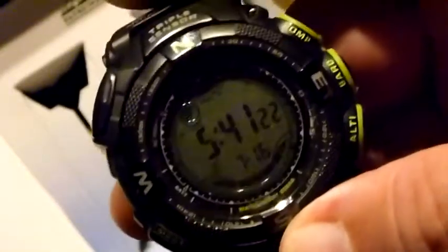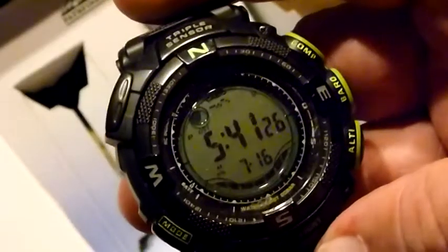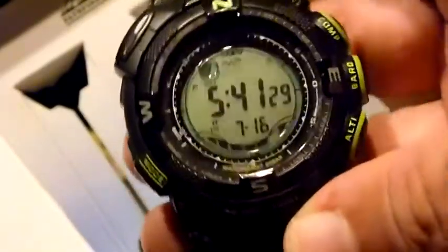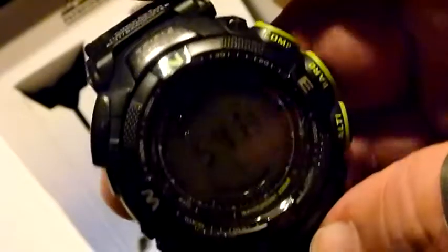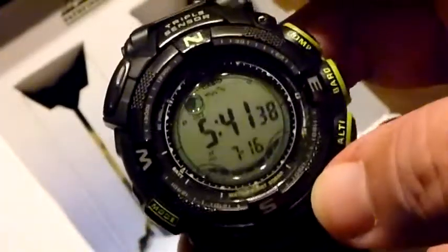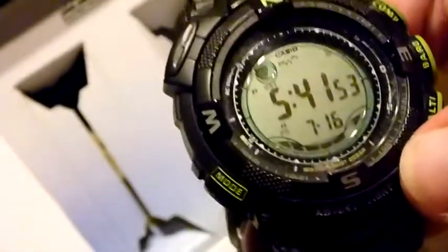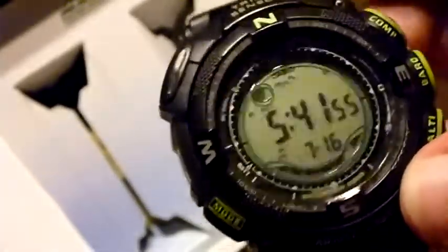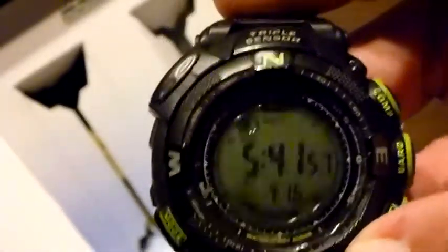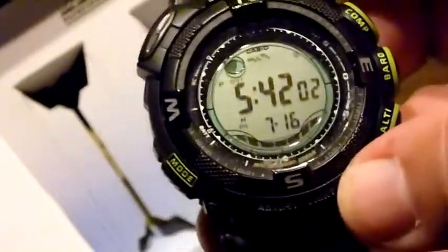I want to tell you this: all the measurements besides the time — which is accurate to within one second every 3,000 years — all the other measurements are approximations. This watch operates according to barometric pressure, so all the other measurements are close approximations. It is fairly accurate, but I don't want to mislead anybody — if the altimeter says you're 860 feet above sea level, you might actually be 850 feet.